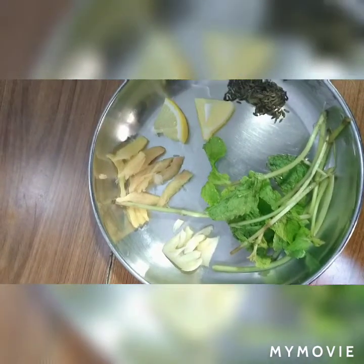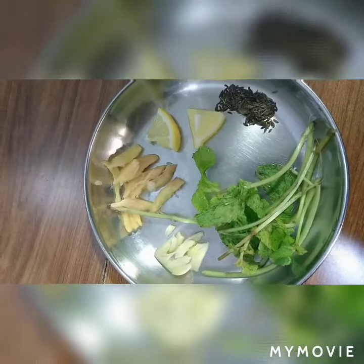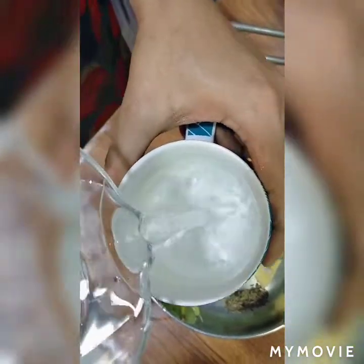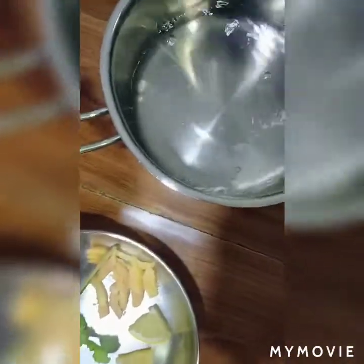My friends, I am going to make a cherry chopak.